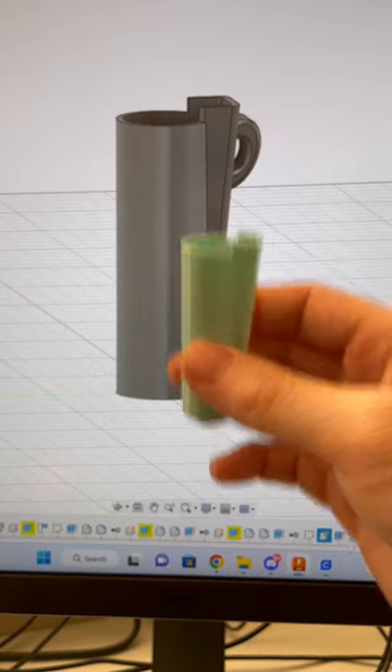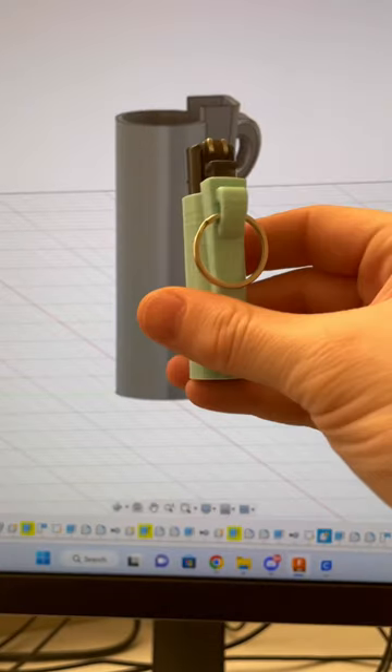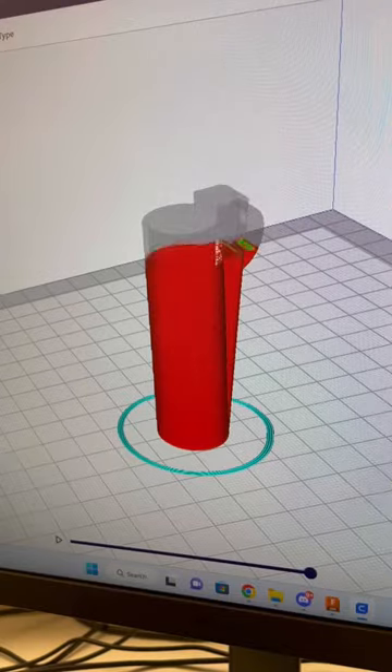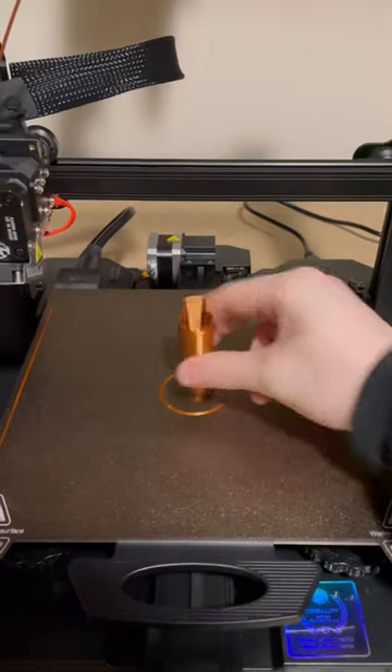This is a 3D printed case for the Clipper lighter, and this is a new version I designed that has a keychain loop. Now it's time to print out another one — I'm going to take my file into Cura slicer, slice my file, and we're looking at one hour and nine minutes. I'll be printing this using silk copper PLA on an Ender 3 S1 Pro.